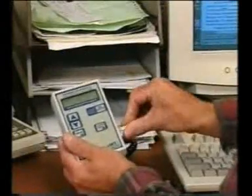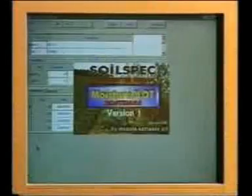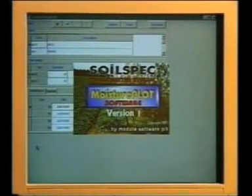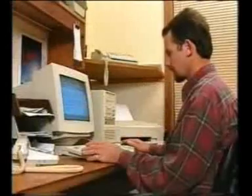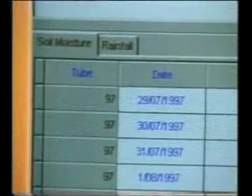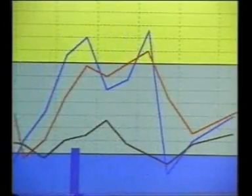And if you do have a computer, the Soil Spec computer gauge enables you to directly download the readings you've collected into your PC. Using the Soil Spec moisture plot program, which is supplied with the gauge, you can automatically tabulate and graph your results to form a complete picture of the soil moisture patterns on your farm.